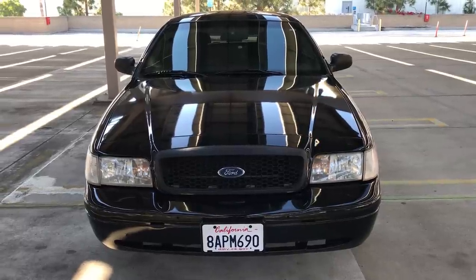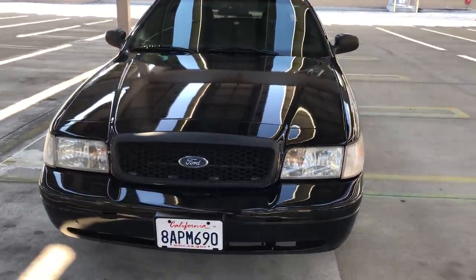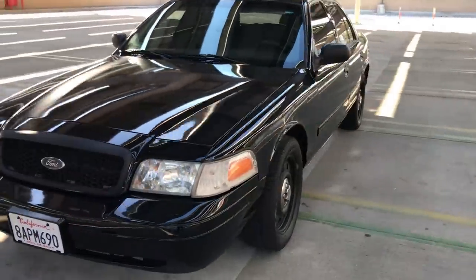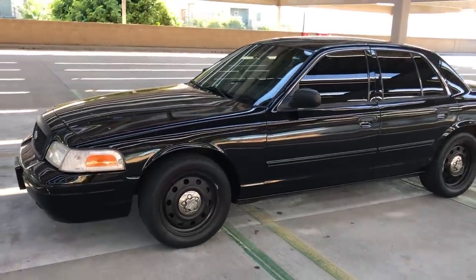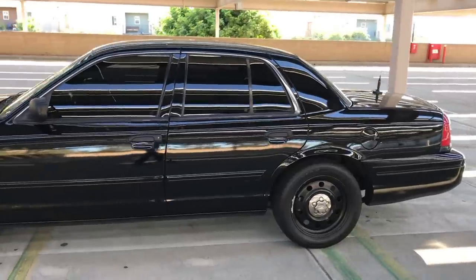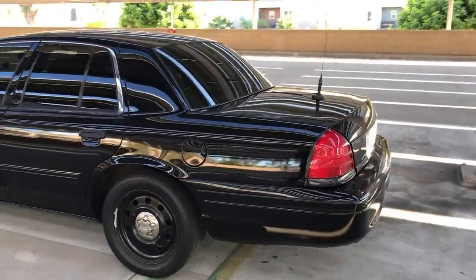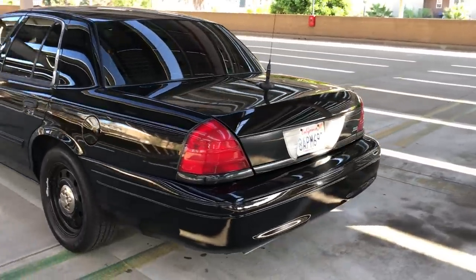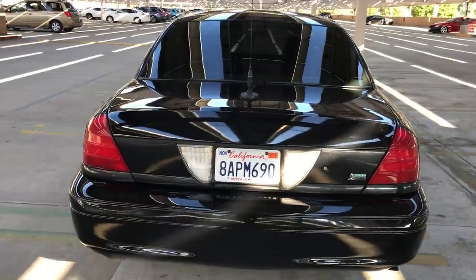Hey guys, so today we have a 2011 Ford Crown Victoria Police Interceptor. This car is a one owner — it was purchased directly from the Los Angeles County Sheriff's Department after it was retired. The sergeant that used this car got the new 2017 Explorer, and this car is in immaculate shape.